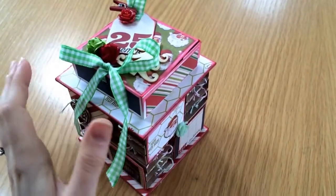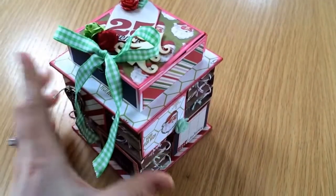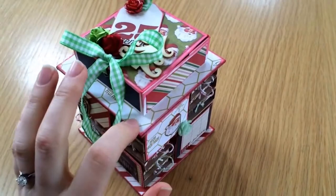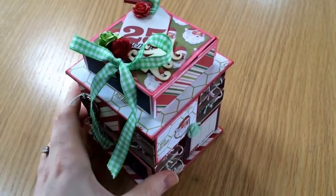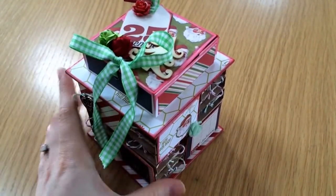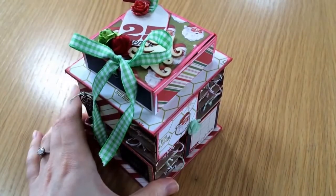Hi guys, today I'm going to show you how I made this Christmas Advent Matchbox calendar using the Heidi Swap Believe paper line and just some card and chipboard and embellishments. Very little materials needed for it, so it's a really nice project to do. This is actually for Kerry for a swap that we're in together for a Christmas present.